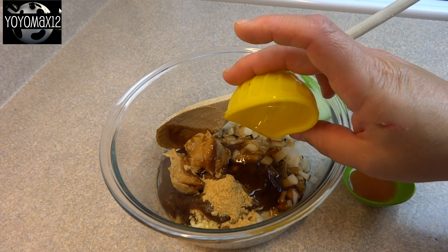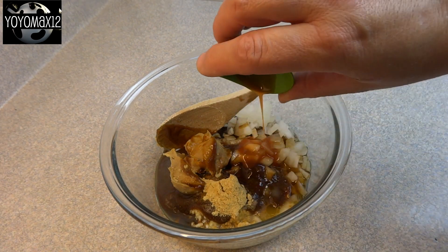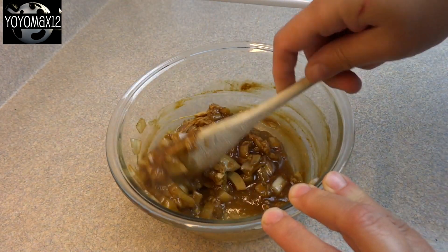Add a tablespoon of soy sauce, a tablespoon of sesame oil, a tablespoon of lemon juice, and ½ teaspoon of hot sauce — and of course you can adjust that to taste.